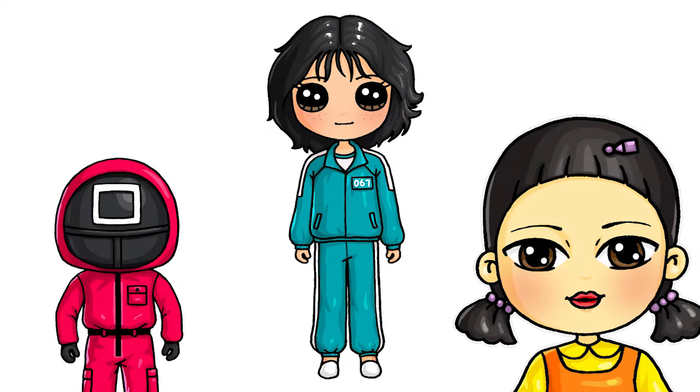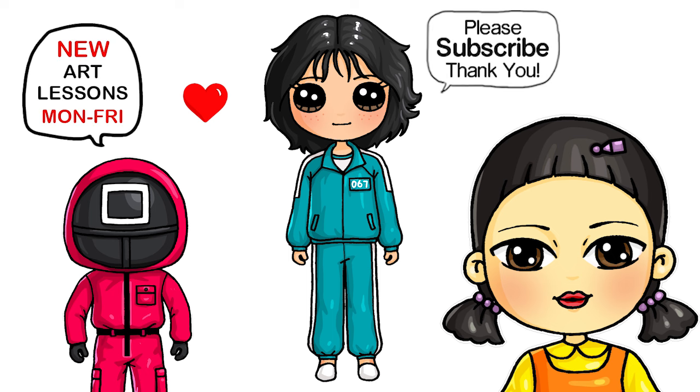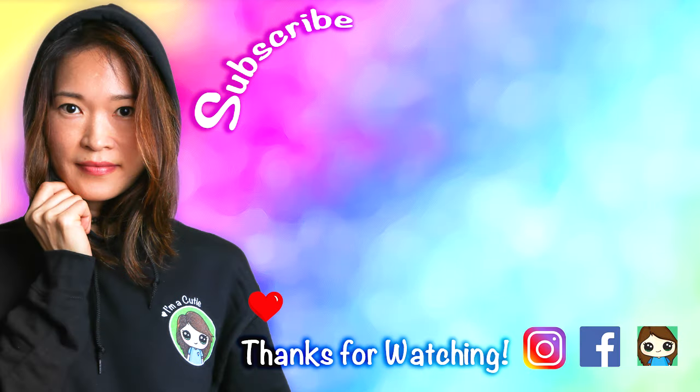So they're all done. I really hope you love my version of Sae-Byeok from Squid Game — I made it fun and easy for you to follow along. If you love Squid Game, please make sure to check out my Squid Games playlist for all the other characters I've drawn from this series already. Thanks so much for watching. If you loved it, please make sure to subscribe and turn on your notification bell so you won't miss any new Draw So Cute videos. See you later.